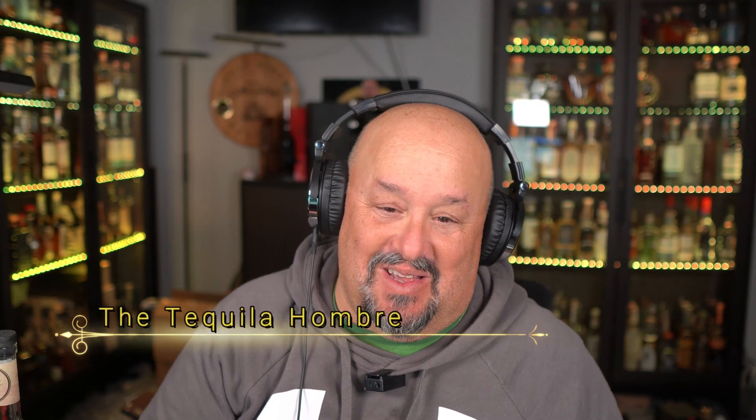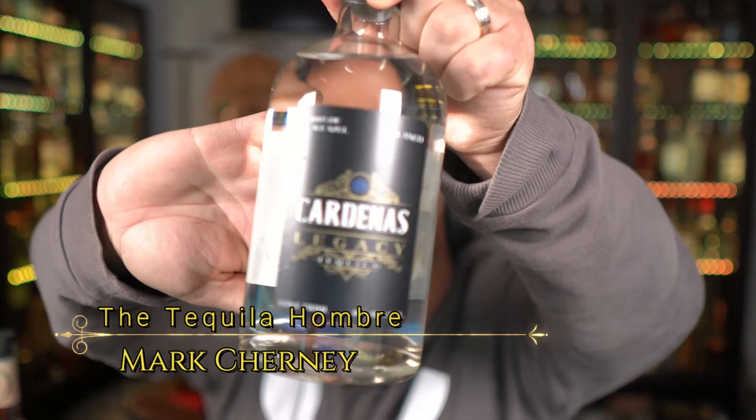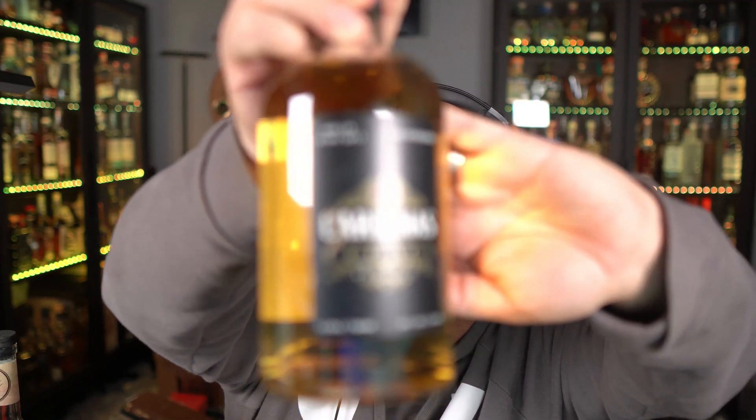Hello and welcome to this episode of the Tequila Hombre, where today we're going to be taking a look at and doing a tasting review of Cardenas Legacy Tequila. We have both the Blanco and the Reposado here for review. These were sent by the brand for an honest review, and I know the owner, Chris Cardenas, very well — and he knows I will give him exactly that: an honest review.